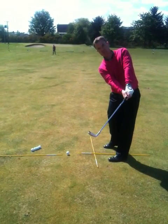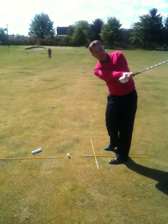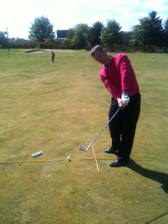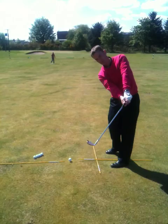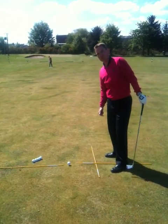Keep the club face pointing at the target for longer and really feel like there's no extra rotation in those forearms. Less release and rotation in the forearms is going to help you stop that hook.